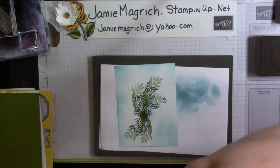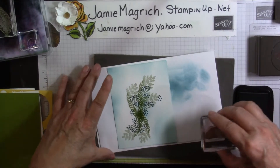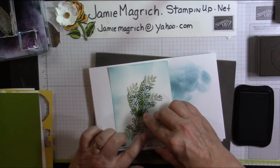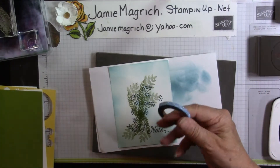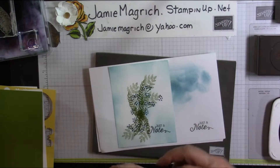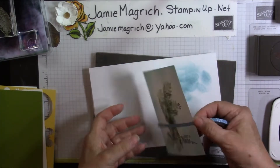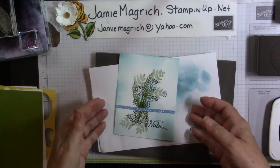Now we're going to bring in our Tuxedo Black inking. I'm going to stamp this down here in the bottom corner so I can tell how straight it needs to be. Of course I did it crooked anyway, but that's alright. Now I'm going to add a little piece of washi tape — this is from my stash, it is not Stampin' Up. They do have a really pretty ribbon in the holiday catalog that would be pretty for this, but I did not purchase it. So I'm just going to put this glittery blue washi tape down in this lower third and roll it over to the back. Now we're going to set this aside and bring in our punches.